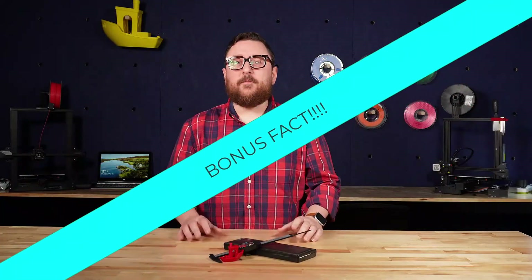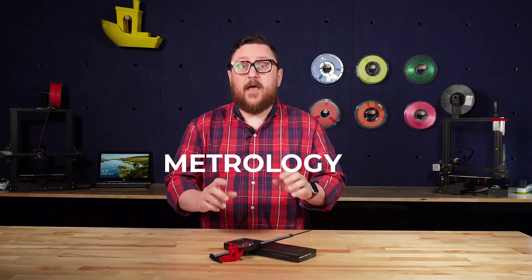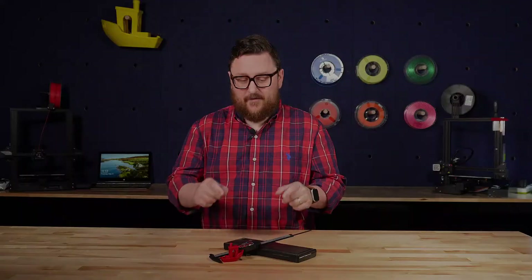Bonus fact time! The science of measurement is called metrology, not to be confused with meteorology, the science of forecasting the weather. Alright, let's get back to these calipers.